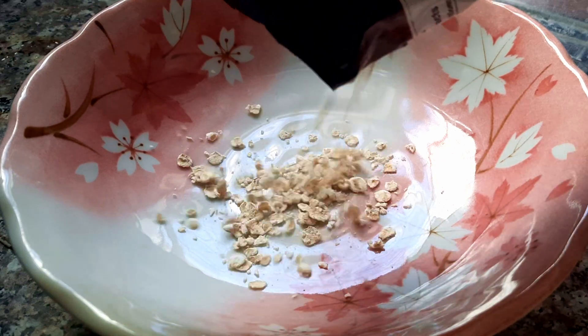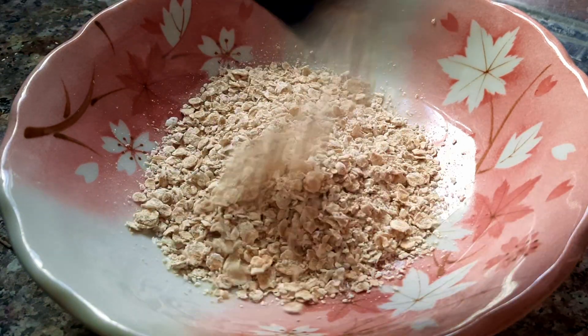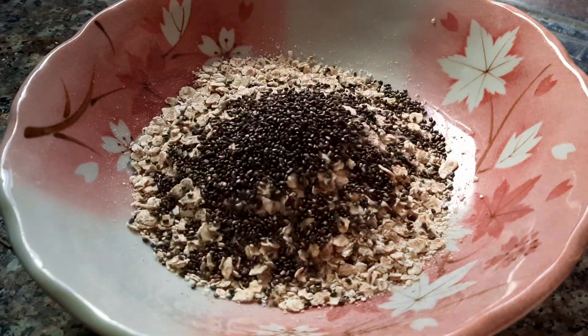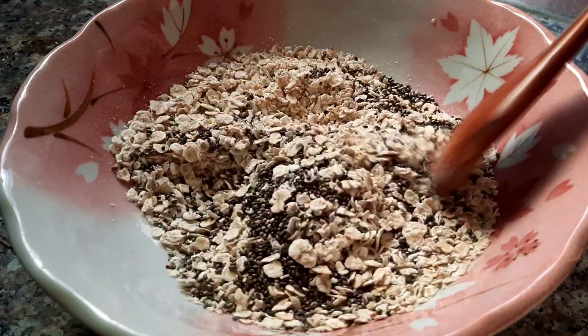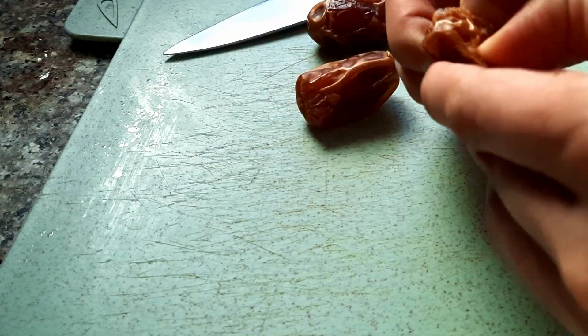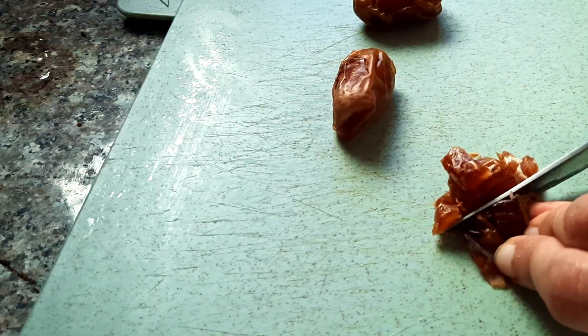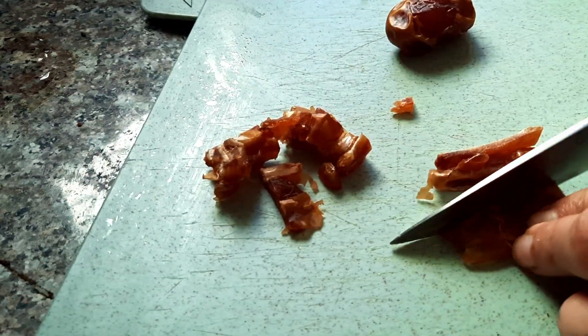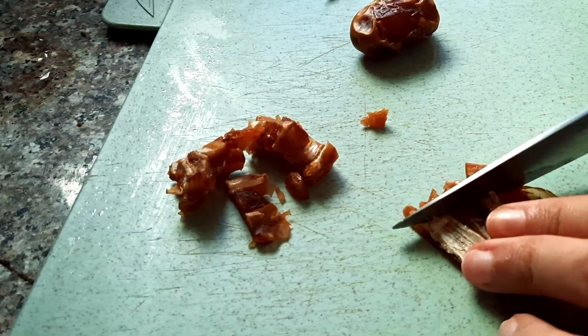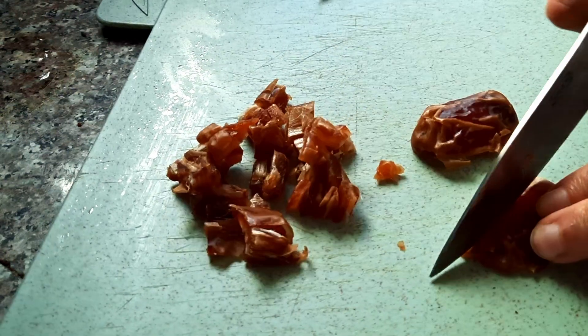Hello, welcome back, or welcome if you are new here. I'm making oatmeal — the weather is getting a little bit cooler and oatmeal just hits different. There's no exact measurement; I just eyeball everything, but you can adjust it to your taste. I just put some oats and a little bit of chia seed.